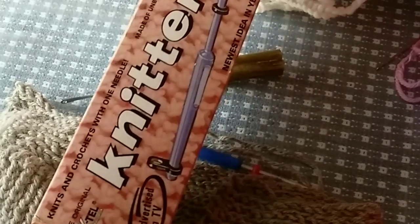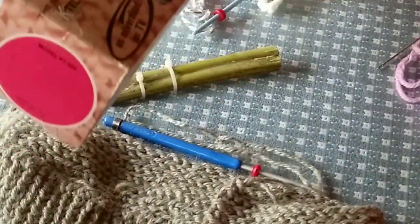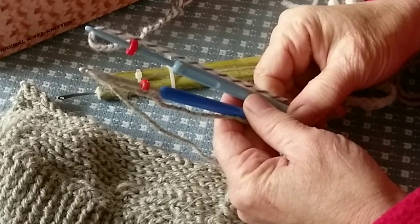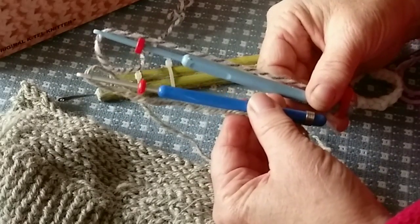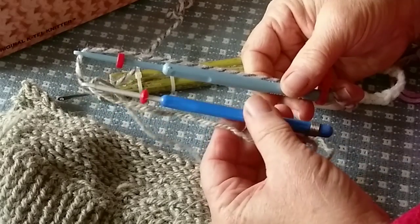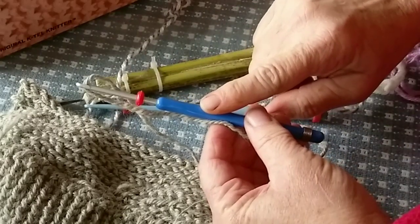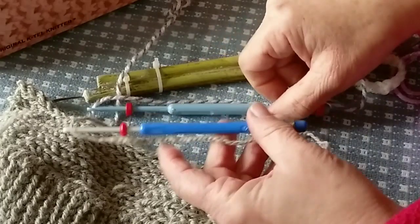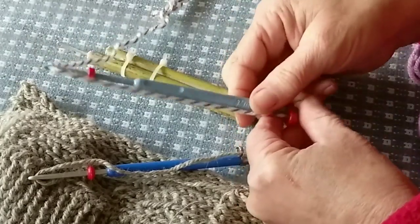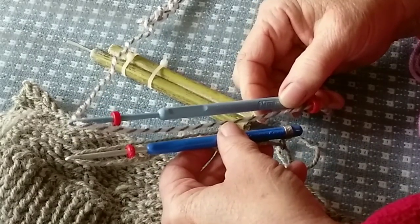I have now amassed enough of these interesting one-needle knitting tools to do a comparison. These two are the classic vintage tools and you can see how very similar they are. The one in my right hand is the K-Tel Knitter. The one in my left hand is the Grant version. They came out almost the same time — the literature for the Grant states it was written in 1970. I can't tell which one came first or why there were two companies in such obvious close competition.